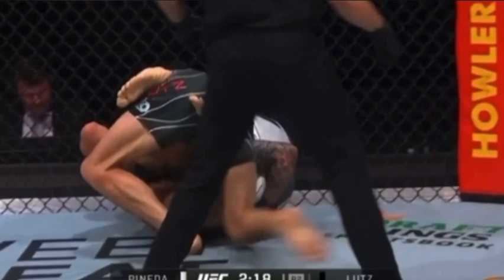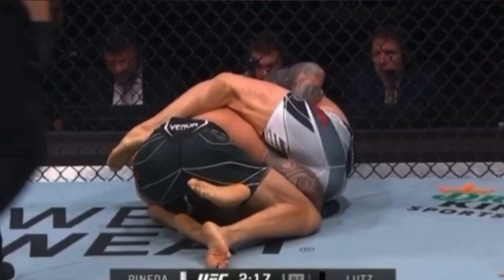So now for Lutz, he's stuck. He can't go to this side because the leg is blocking, and it's probably too late to roll the other way because the leg on top is hooked well.